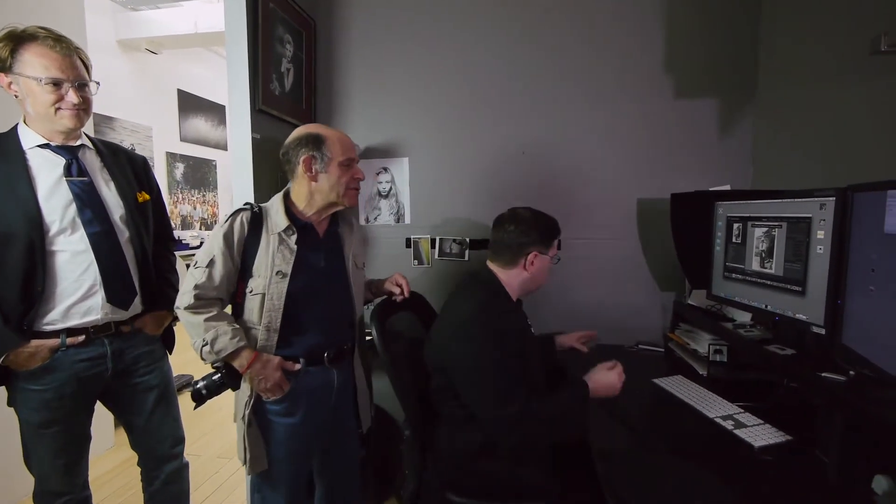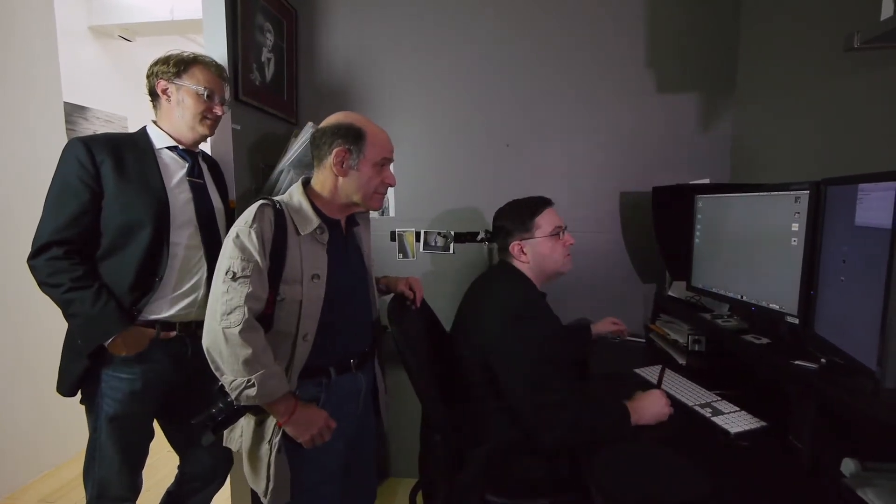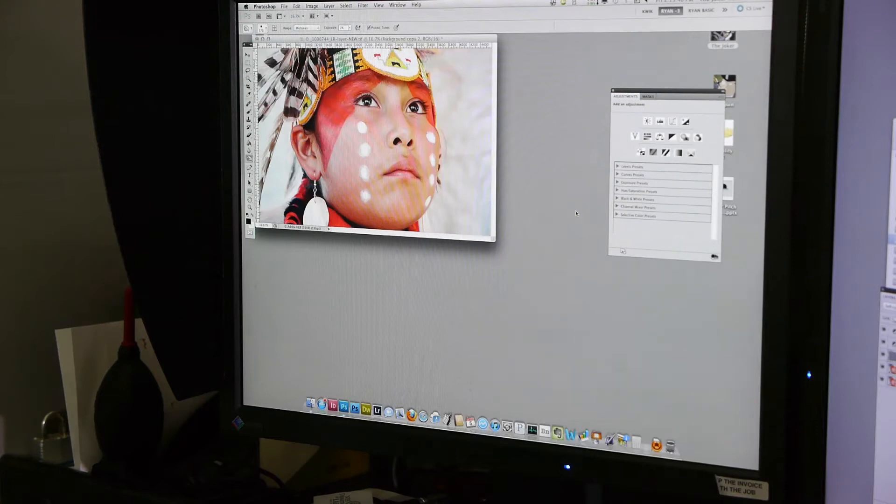I want to try and make some five-foot prints out of it. Ira's got some files for us from his trip to Utah — from that new camera, the GH3. Let's take a look at it. Look at the file — it's that Navajo boy.